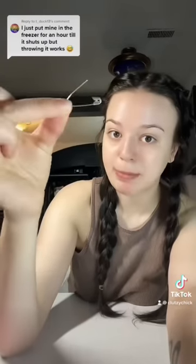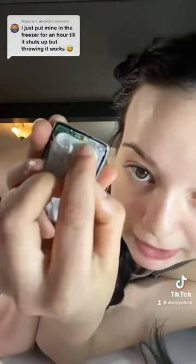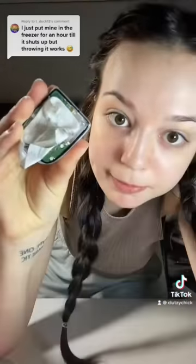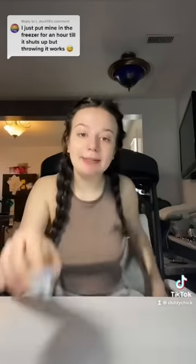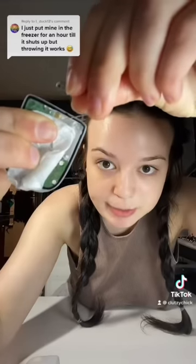Get a safety pin or a paper clip — something pokey. I tried to look it up and apparently we're supposed to poke the hole right beside the gold thing. I forgot I'm sitting on the one that's screaming, so now I've got the screaming one.